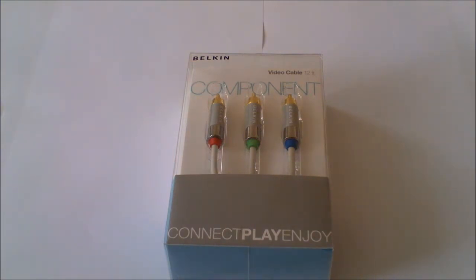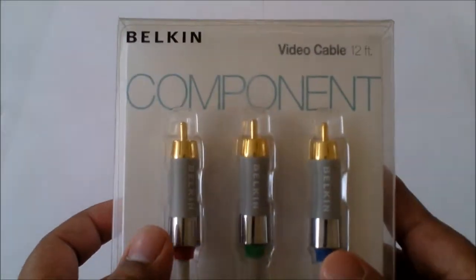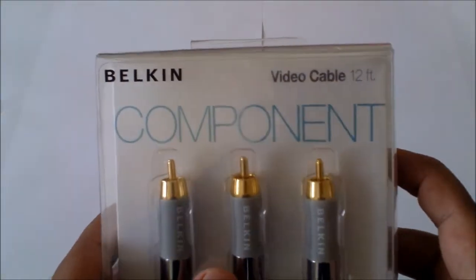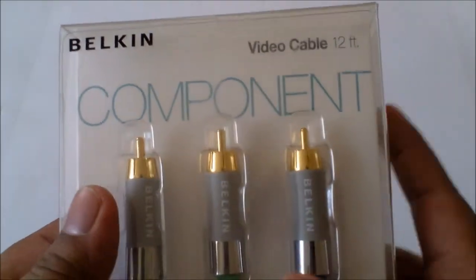Let's start off by looking at the box. As you can see we have the three cables shown at the front. It's made by Belkin, which are a very respectable company — they make very good cables, routers, etc. It's a component video cable, 12 foot long. We've got 'Connect Play Enjoy' at the front.